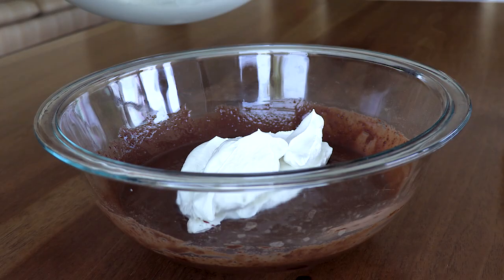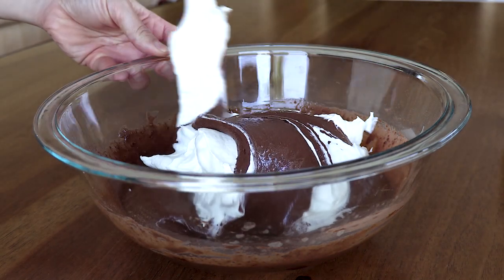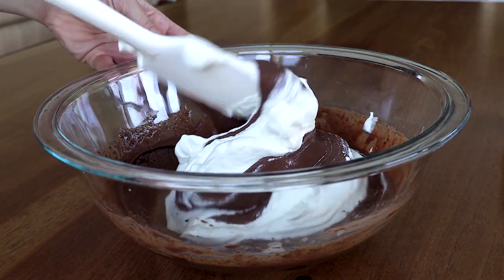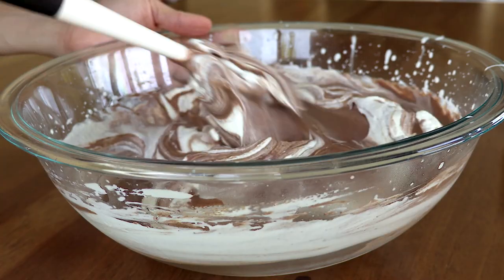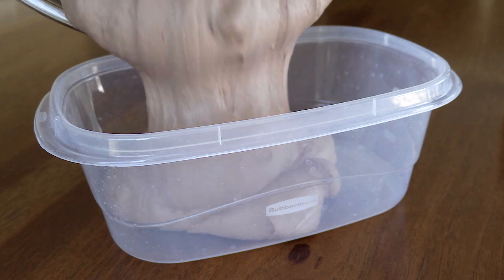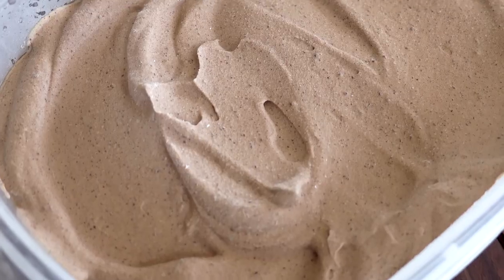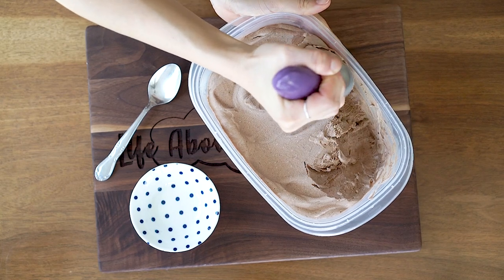Now add about a cup of your whipped cream into the sweetened condensed milk mixture. Very gently fold that in until it is well combined, and then add that back into the whipped cream. Now scoop everything into an airtight container and freeze it for at least three hours until it is nice and firm. Here is our finished cannabis-infused no-churn chocolate ice cream.